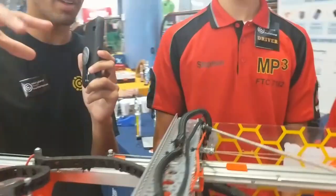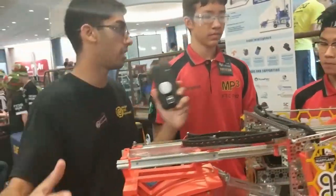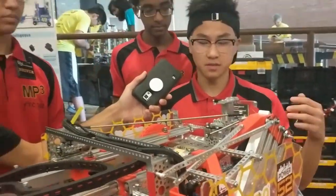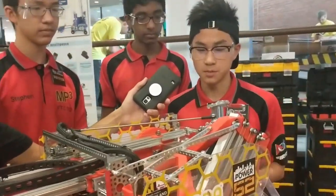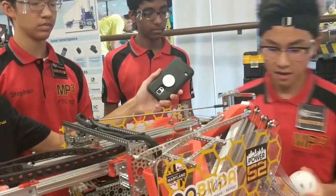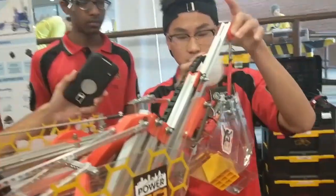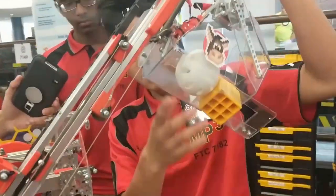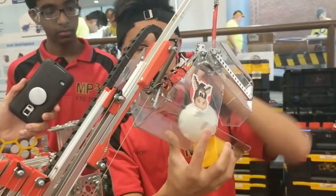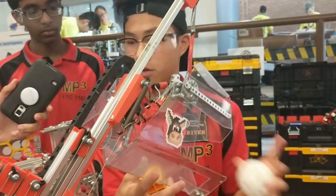You guys have a really unique strategy with your depot scoring. We have slanted slides so we can actually score into the lander from the depot side from afar without having to move that much. We have a depot-mounted sorter right here that, because of the size of the minerals, pushes the cubes to the side while letting the balls go forward.